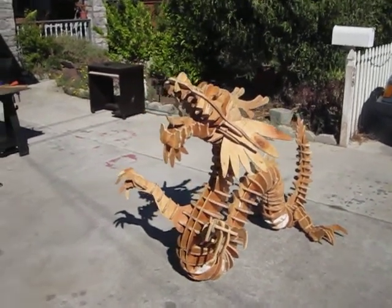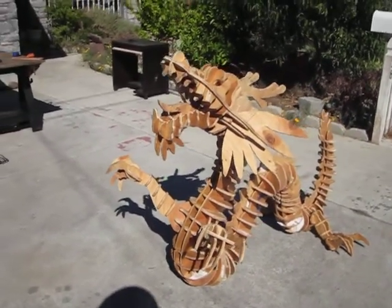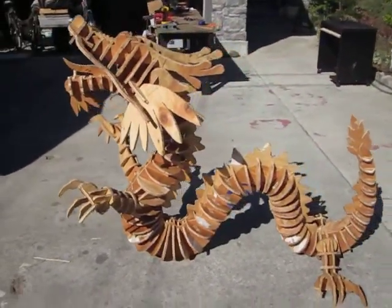And here it is, finally assembled — Vritra, aka The Dragon, our Burning Man 2012 project.